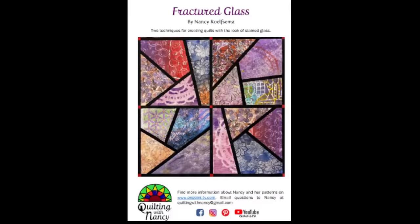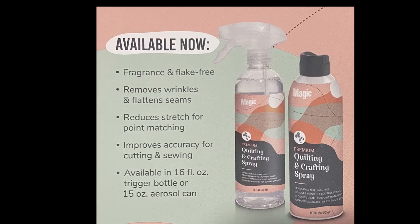Before you actually start, I recommend that you take the fabrics you're going to use and stiffen them up. We will be making a ton of bias cuts and sewing on the bias, and anytime you do that it's really important to stiffen up your fabrics first. My new favorite is the Magic Faultless — it comes in an aerosol or a pump spray. I do like Mary Ellen's Best Press, but I prefer this pump, and I like my fabrics to be almost as stiff as paper.